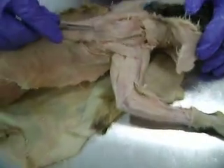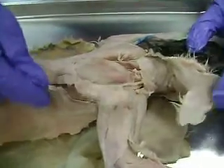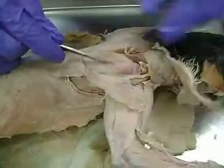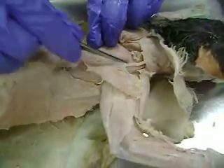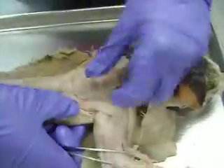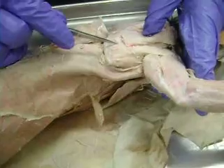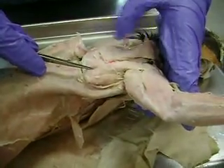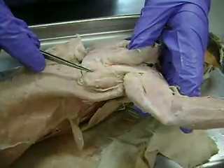If we look back, underneath the acromiotrapezius is the supraspinatus. You can kind of see the spine of the scapula going down here. So if we pull this out a little bit, you can see the side of the spine right here — this would be the infraspinatus. So supraspinatus, infraspinatus.